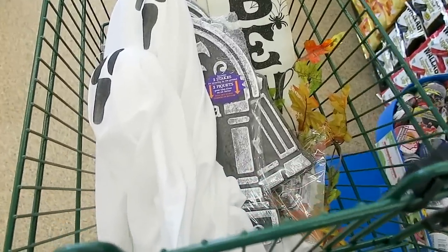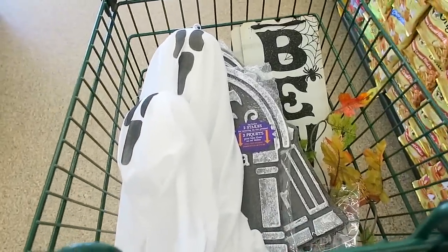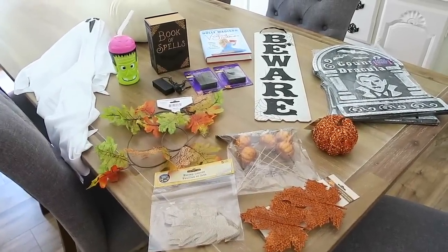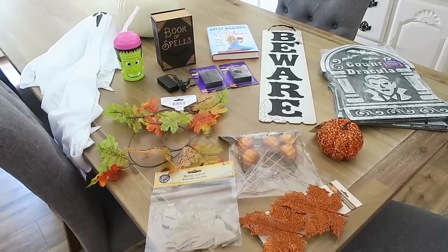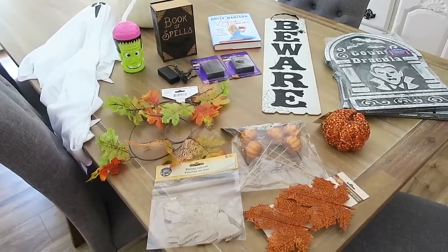Alright guys, we have finally made it to the checkout. And my cart is so full. When I get home, I will share with you guys everything that I found. Hi guys, I am back from the Dollar Tree and I thought I would do a quick haul and show you what I picked up. I ended up getting quite a bit of stuff. I cannot believe how many amazing things the Dollar Tree has right now.